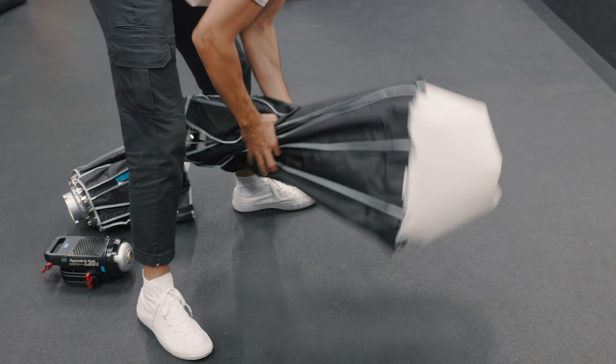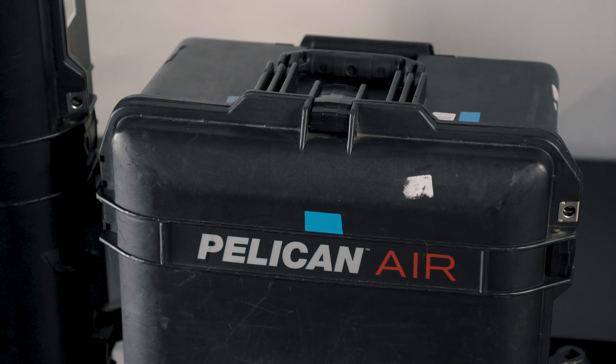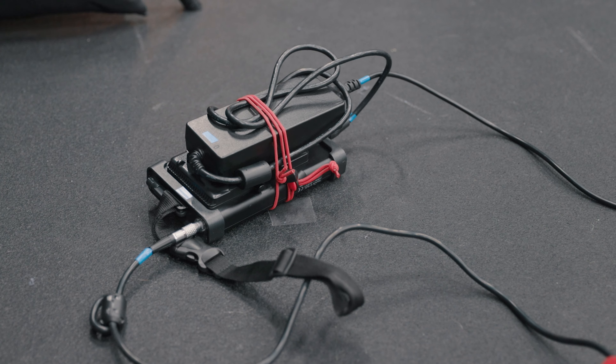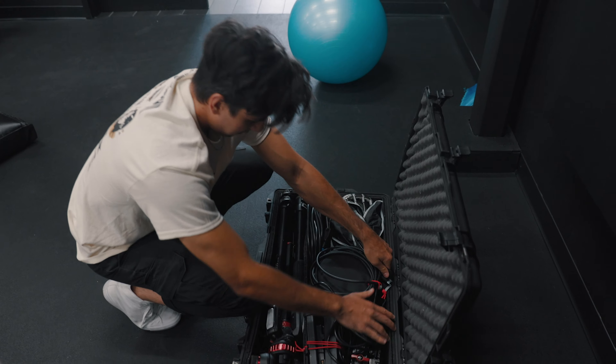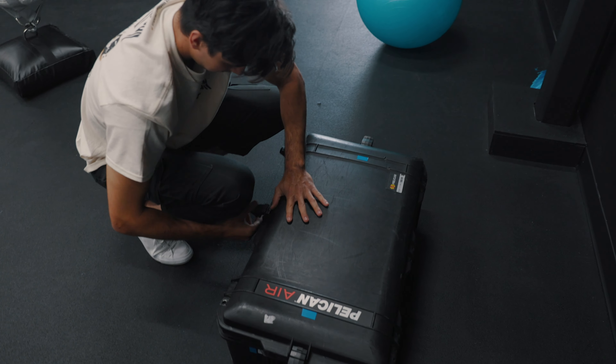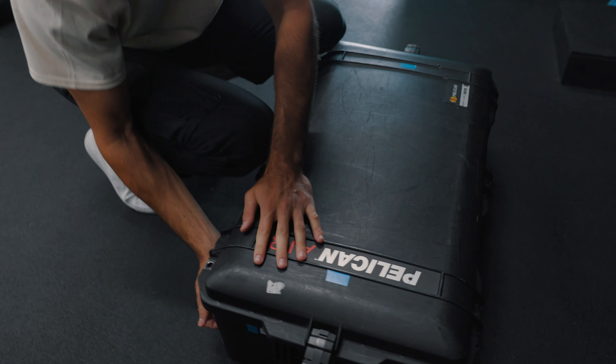The cool thing is at the end of the day when it comes time to break down your set, if you have somebody helping you out, you can just tell them: 'Hey, grab everything that goes in the blue kit.' They'll know because there's blue electrical tape on every single cable, every light, every softbox. And then you can point to the Pelican case with blue tape on it and they can pack it all in there.